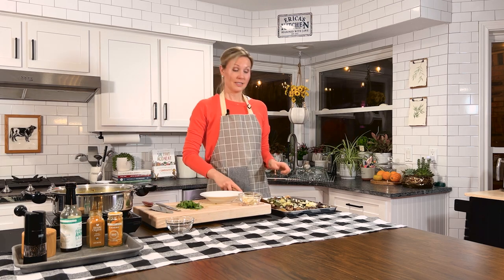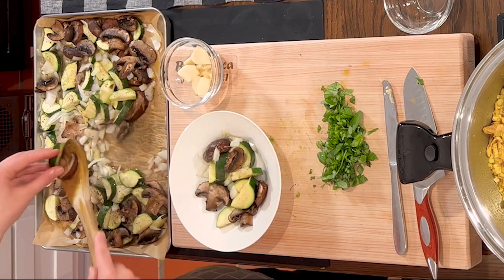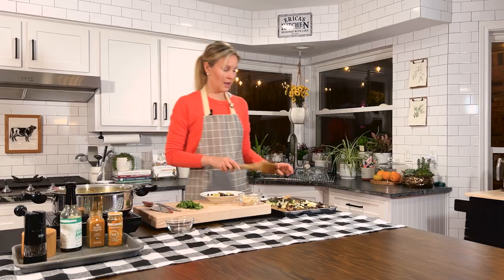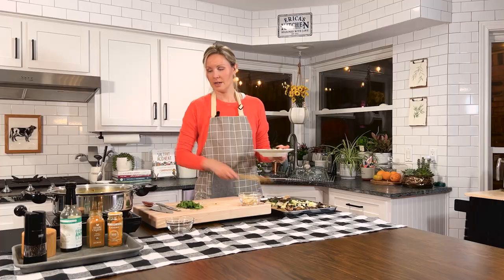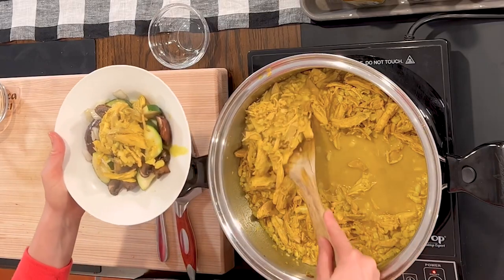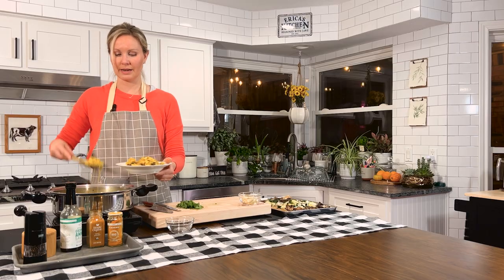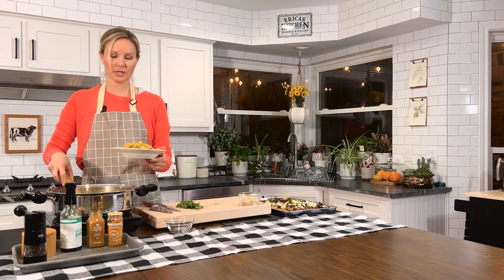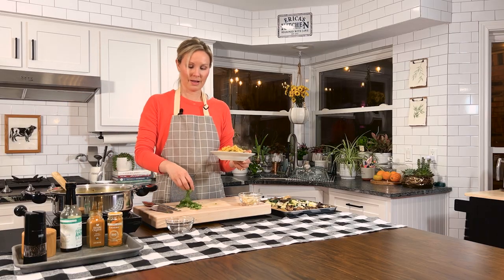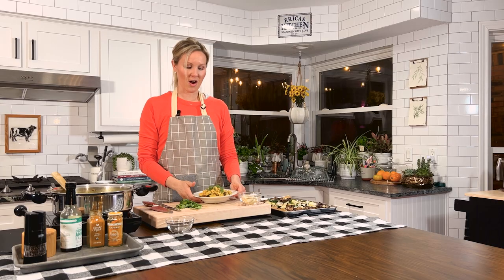Now let me show you how to assemble our curry. Take your veggies and use them as a bottom layer — those nice green zucchinis, onions, and mushrooms smelling delicious. Take some of your chicken curry right on top, with the cauliflower rice already mixed in. If you did your cauliflower rice separately, put some on the bottom, then top it all with your fresh basil. And there we have our curry coconut chicken over cauliflower rice.